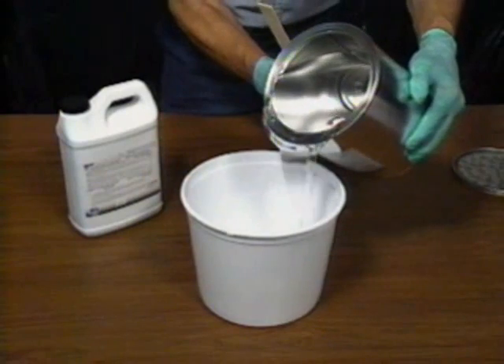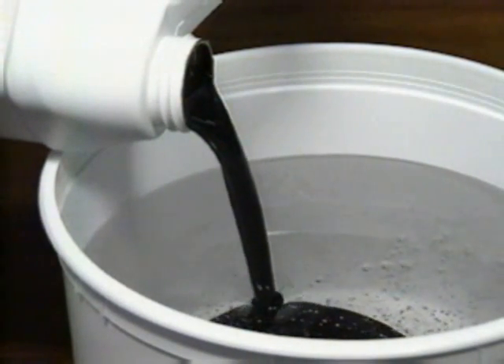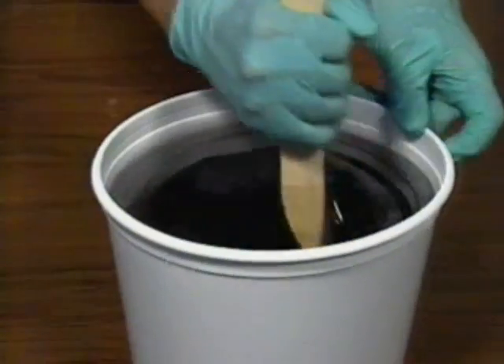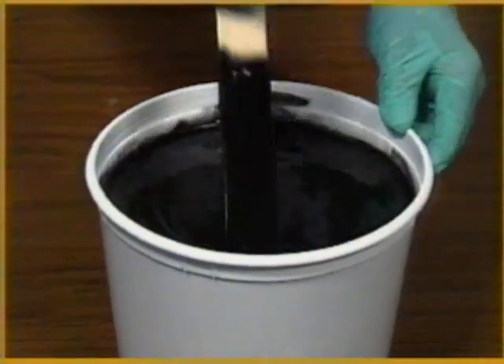Mix the two-part urethane by pouring each component into a clean bucket. Mix the resin and hardener together until you have achieved a uniform color and consistency.